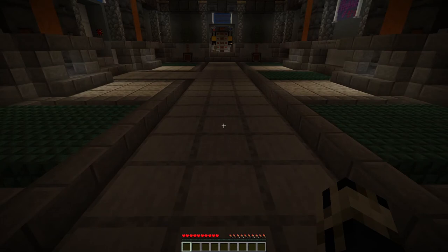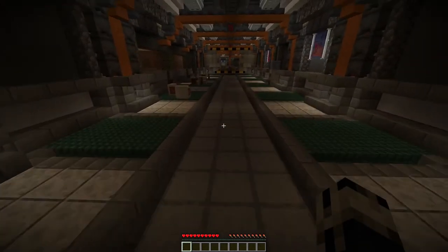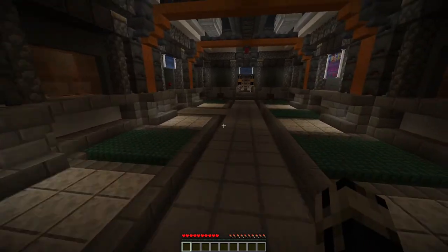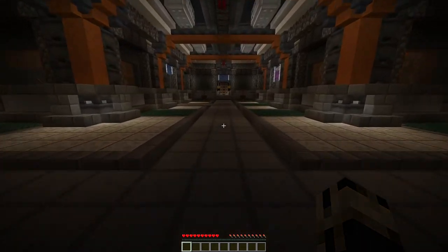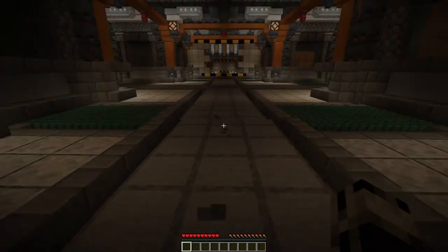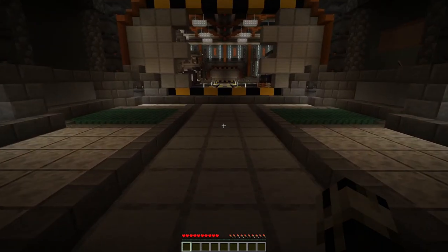If you want to check out this map, go download it for yourself — all the downloads are always in the description. Shout out to the Tater team for a phenomenal map. I hope to see more content out of them in the future. This has been the finale of Under Olympus. When we come back next time, hopefully we'll have a new map all lined up, and we'll be continuing on in our Minecraft Adventure series. But until then, guys, this has been Bleeker — be seeing ya.